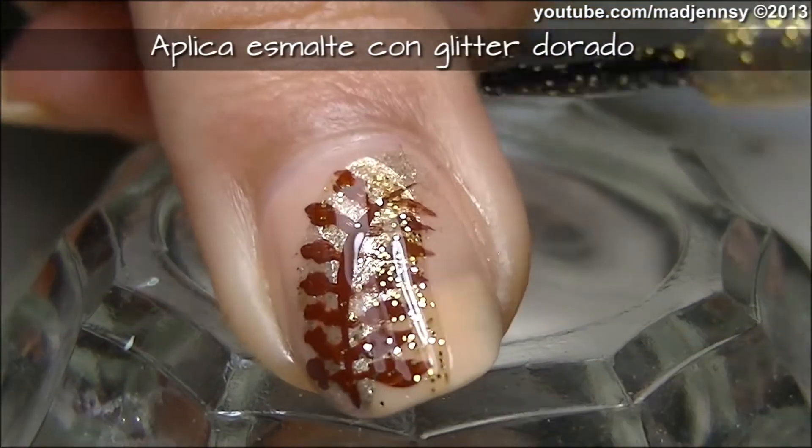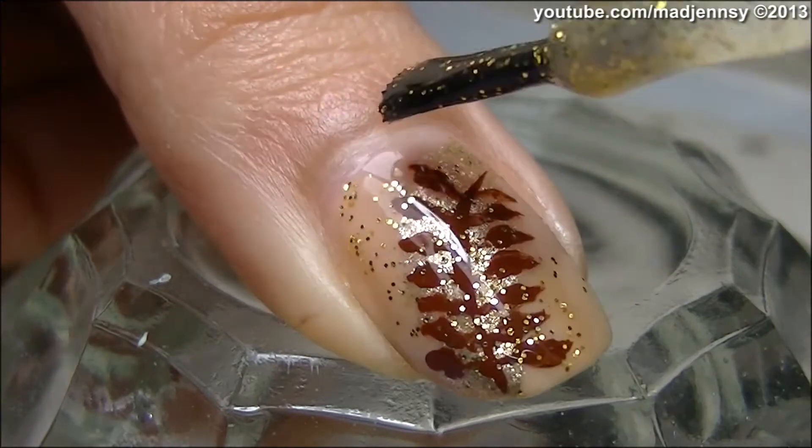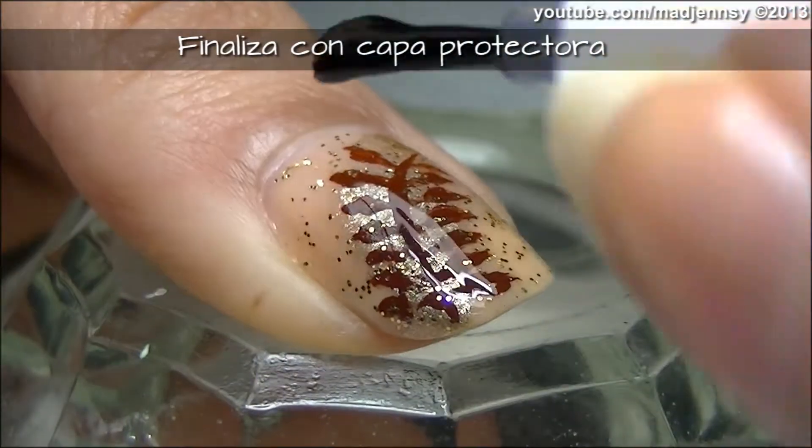Add a layer of golden glitter nail polish. Finish off with a high-class top coat and you're done.